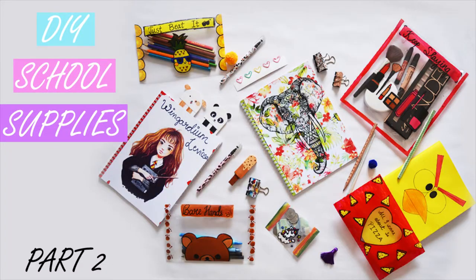If you create any of these DIYs, do tag me in your Instagram pictures. This video was very lengthy as I have created a lot of DIYs, so I have divided it in two parts and this is part 2. Click here to watch part 1. So let's continue.